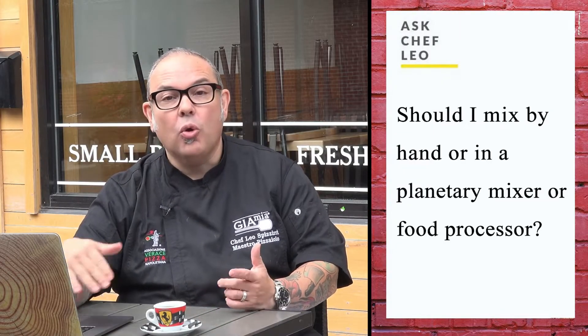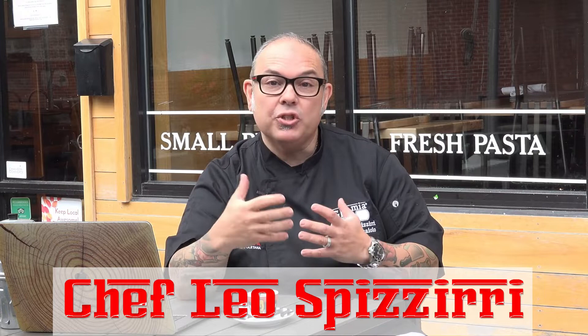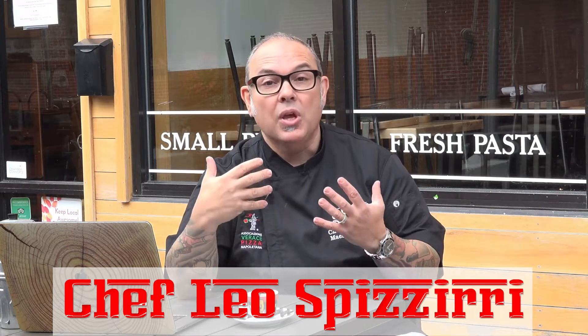Should I mix my dough by hand, in a planetary mixer, or a food processor? Let's start from the beginning. I love a handmade dough, especially for you home bakers that are starting to learn the differences in what happens to your dough as it becomes a dough itself, as we're creating our dough.